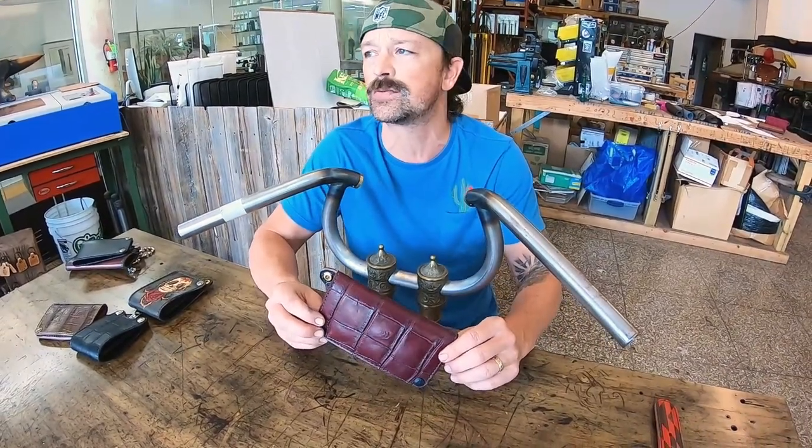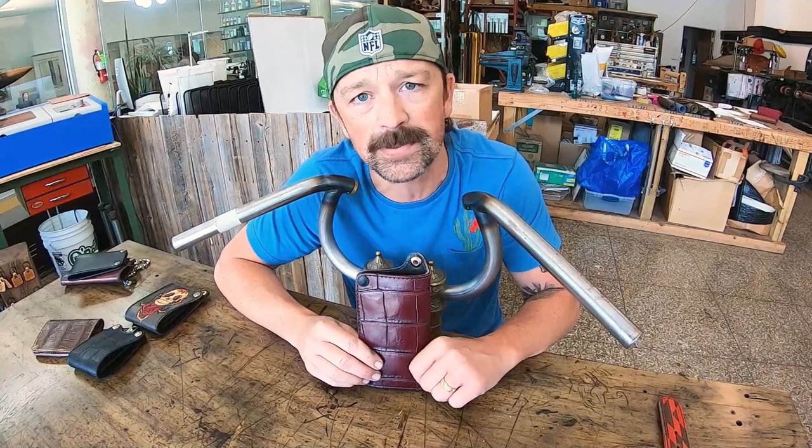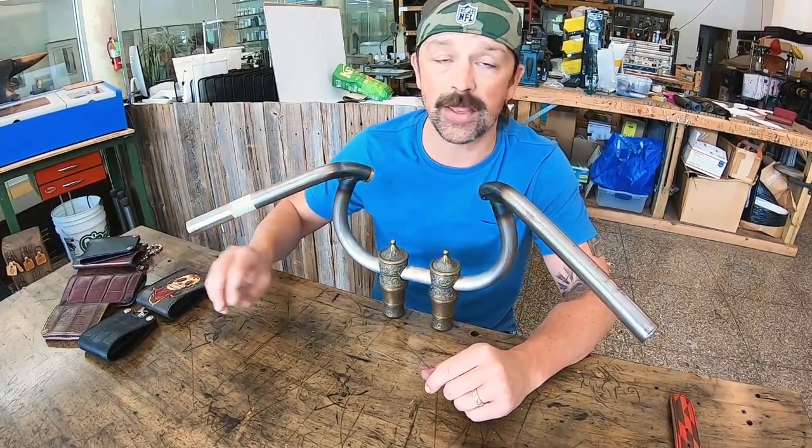The wallet itself breaks in so nicely. This is your collector's choice, the generation 3 long wallet — not to be confused with the generation 4 long wallet, which is different. You can hop on the website animalcustoms.com to see the comparison pictures between the generation 3 and the generation 4.